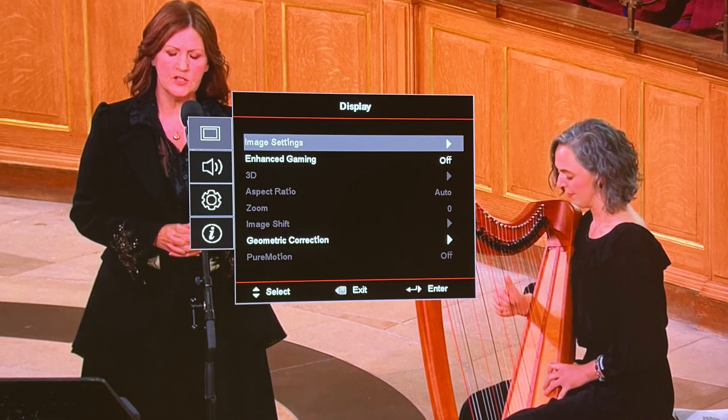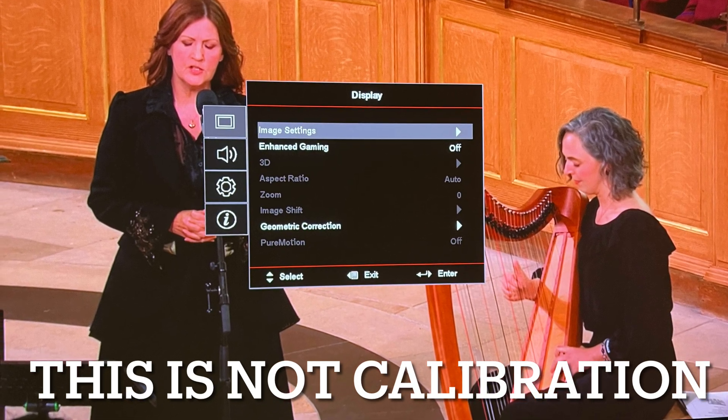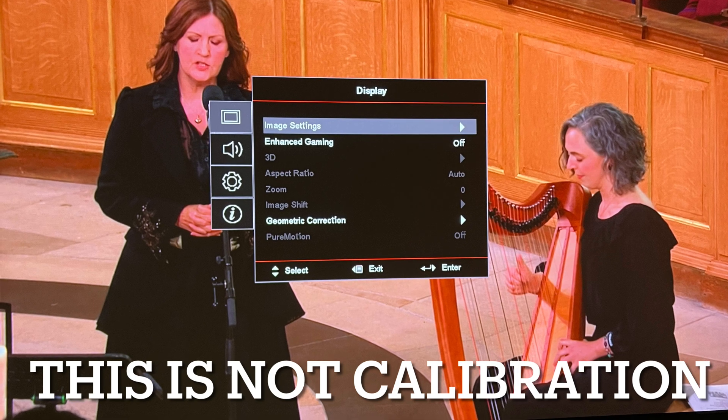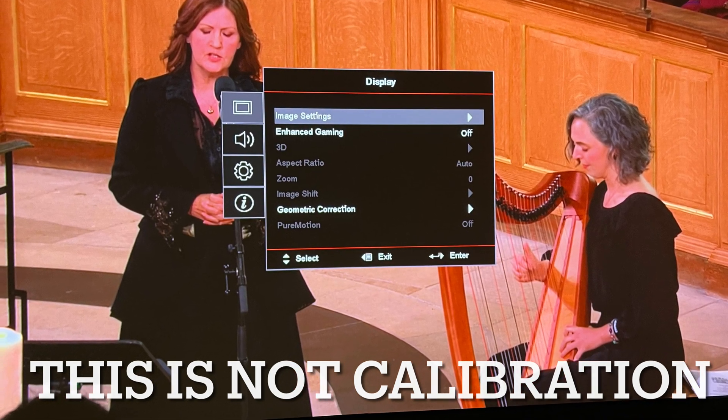Although you probably may not see it from 15 feet away. Moving on — the following values are not generic calibration; these are the calibration values that are perfect for his room, his screen, and his viewing area. So if you use the following settings, your mileage may vary.